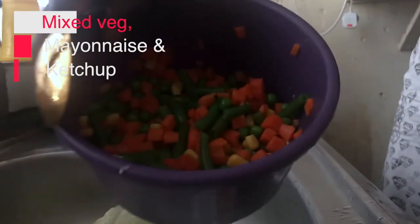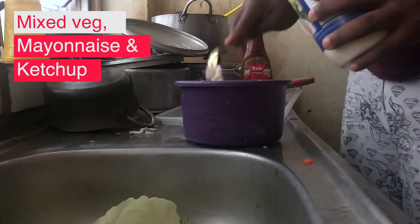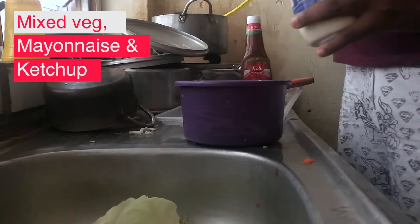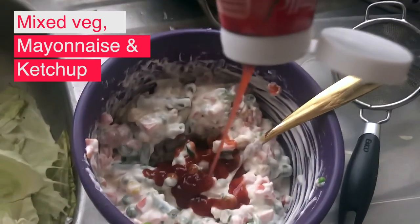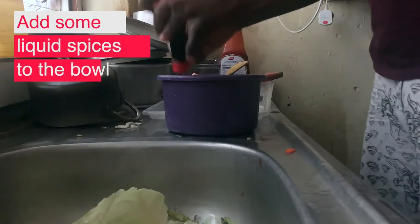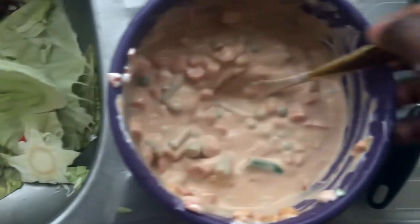I bring out the mixed vegetables and put them in a bowl, then add mayonnaise and mix together. Then I add ketchup and mix that in as well. Finally, I take the mixture of mayonnaise, ketchup, and mixed vegetables and pour it all into the pot, mixing everything together.